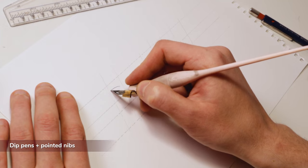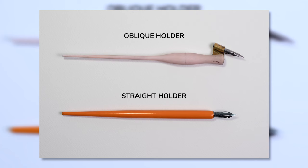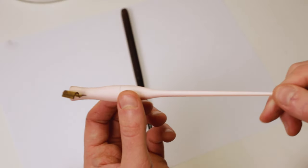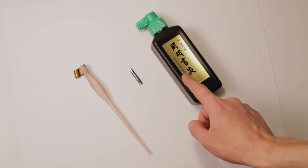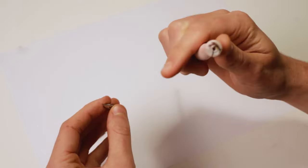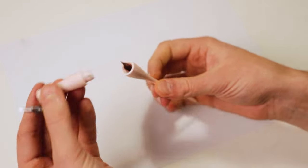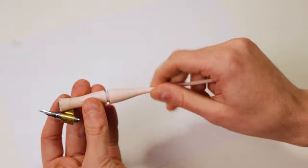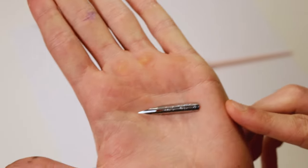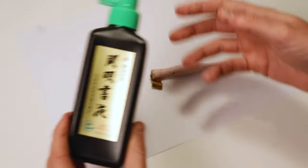Next are dip pens with pointed nibs. Although I don't think a beginner should start with this tool, I understand some of you would like to. The first thing to consider is the nib holder — we have two types: the straight holder and the oblique holder. The main difference is that the oblique holder has a flange on its side that makes it easier to write at certain angles. My recommendation is the M Oblique 2-in-1 nib holder, the Nikko G nib, and Sumi Ink. The M Oblique nib holder is a fantastic 2-in-1 — it's an oblique holder, but you can remove the flange and transform it into a straight holder. You can also untwist the body to reveal a hidden compartment for storing an extra nib. It comes in different colors and feels great to write with. The Nikko G nib is one of the most popular nibs and a great starting point. The Sumi Ink offers excellent value for the price.